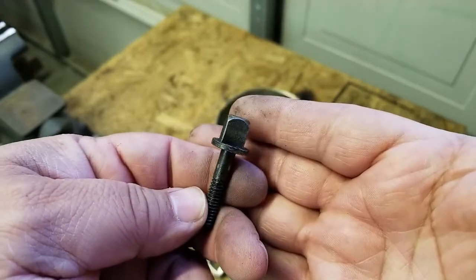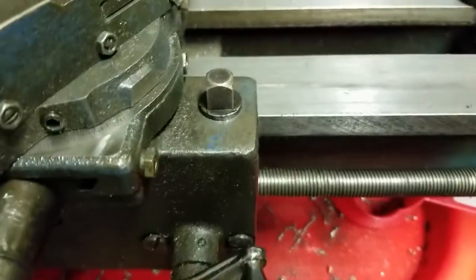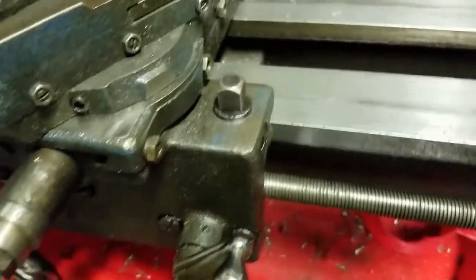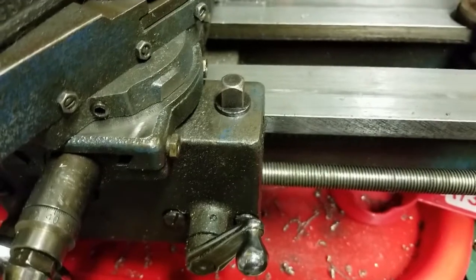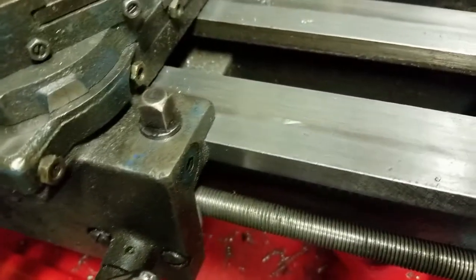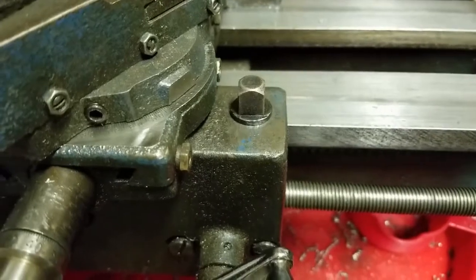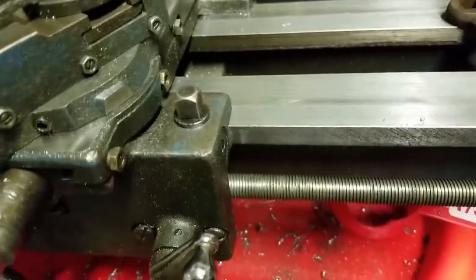Let's put it on the lathe and see how it looks. Well, in my opinion, I think it looks pretty good. It actually looks like an OEM piece of the lathe — like the way Atlas should have done it, but didn't. I like it. Leave your comments down below, let me know what you think. I think it's an improvement.